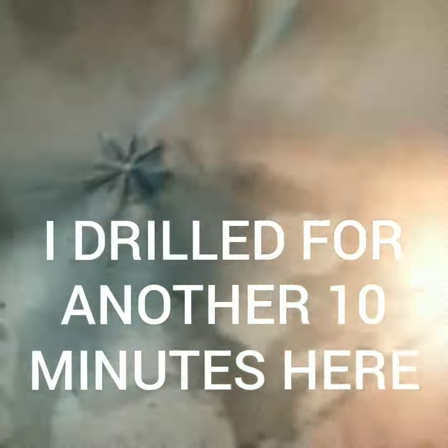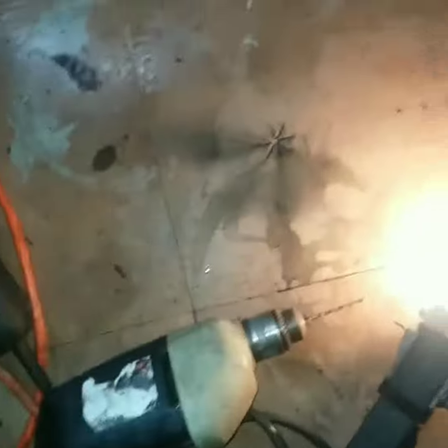That's putting a lot of pressure on here. I didn't get anywhere. What is this thing made of? I'm going to keep using the angle grinder. Drilling does nothing.